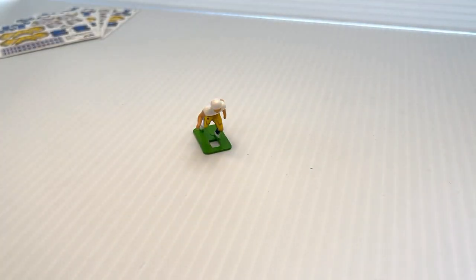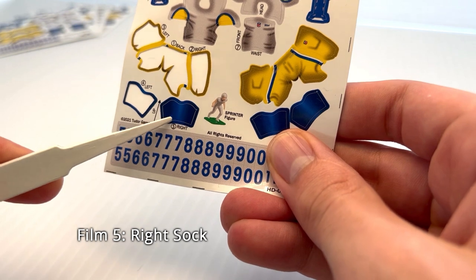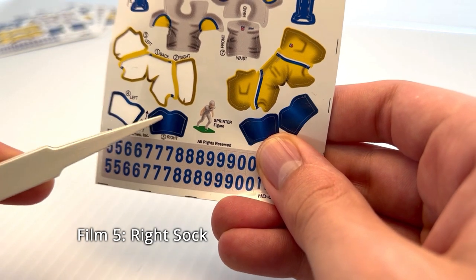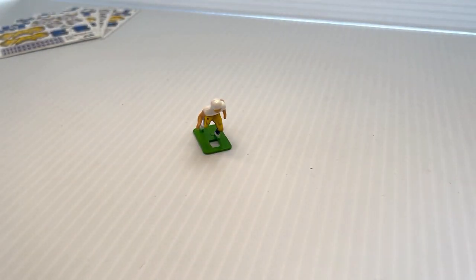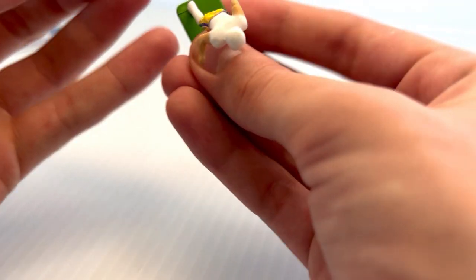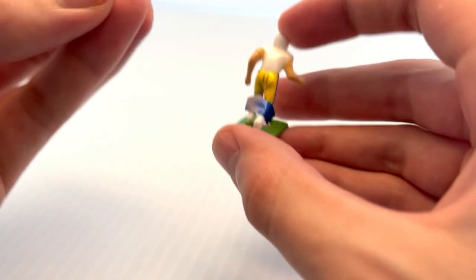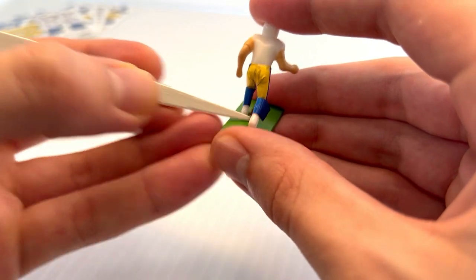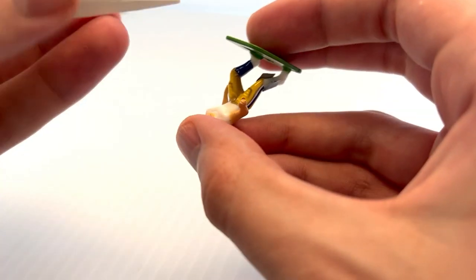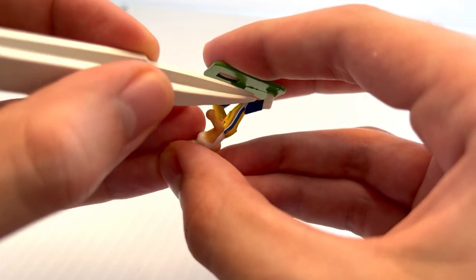The next decal will be the right sock — again a very similar shape and we're going to do the exact same thing. I'll grab the figure, find the right leg, slot it behind the right knee, and then take those two equal flaps, wrap them around the leg and adhere them to the front.